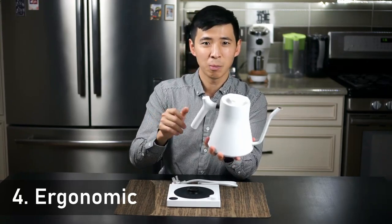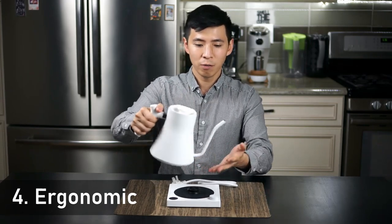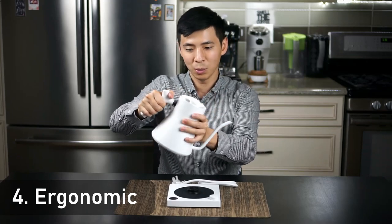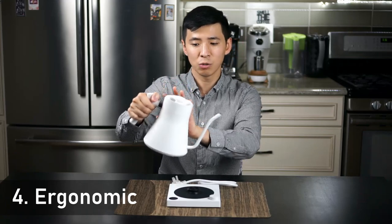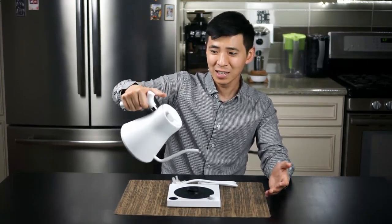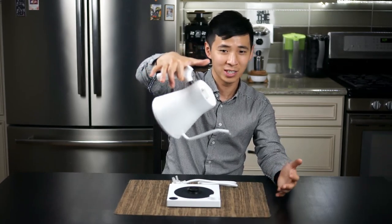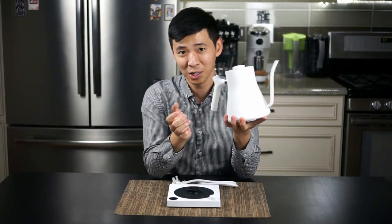Fourth, this kettle has a nice counterweight. It's actually quite a lot heavier than some other electric kettles, and the way the handle is designed, once you have water in it and you pour, it creates a nice counterweight — you don't really feel like you're fighting against the weight of the kettle. It kind of just hangs in your hand in that natural position where the pour is smoothest.